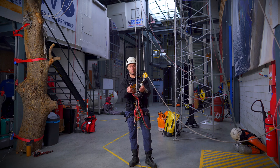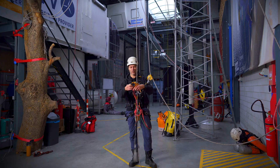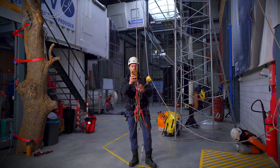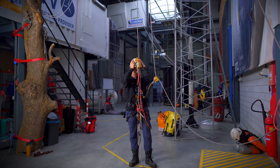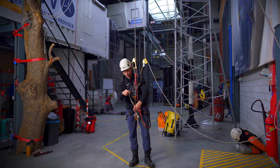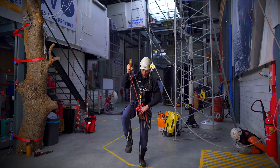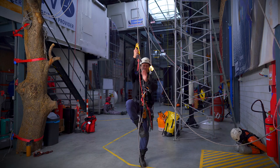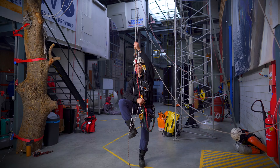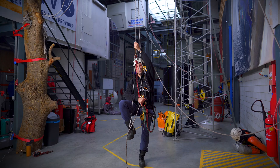If I want to climb up the rope I need a foot loop to stand up in, so I take my hand ascender, attach it to the rope, do up all the carabiners, put my foot in the foot loop, and for the first step I find it easy to hold the bottom of the rope and step up and pull the slack through the chest ascender.